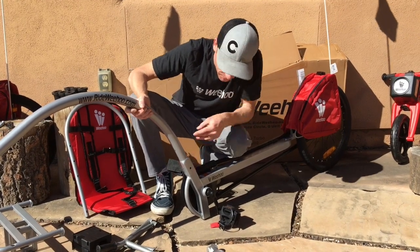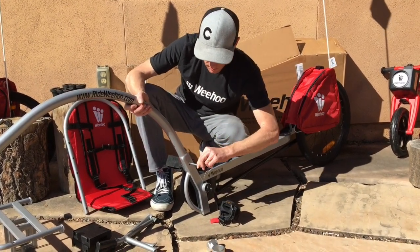There might be a little excess. Line up that hole, take your quick release pin, and insert it into the hole.